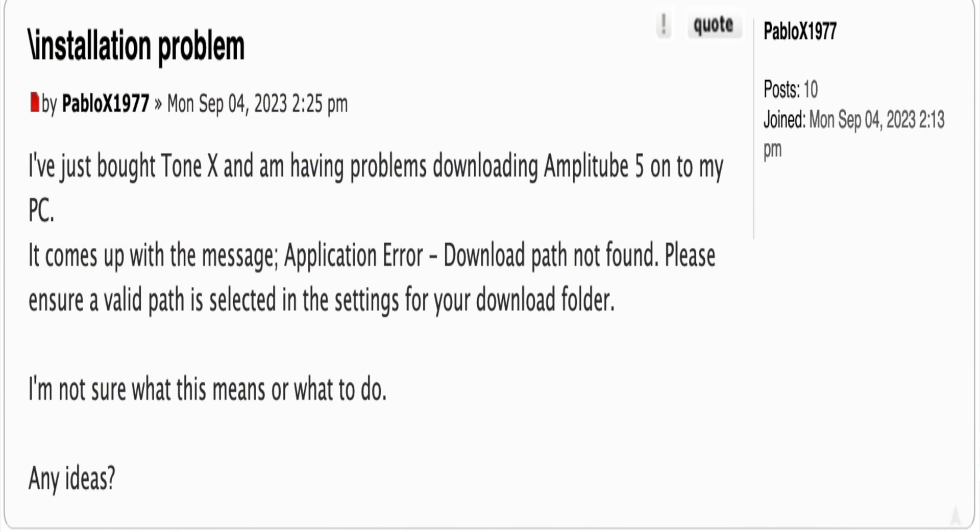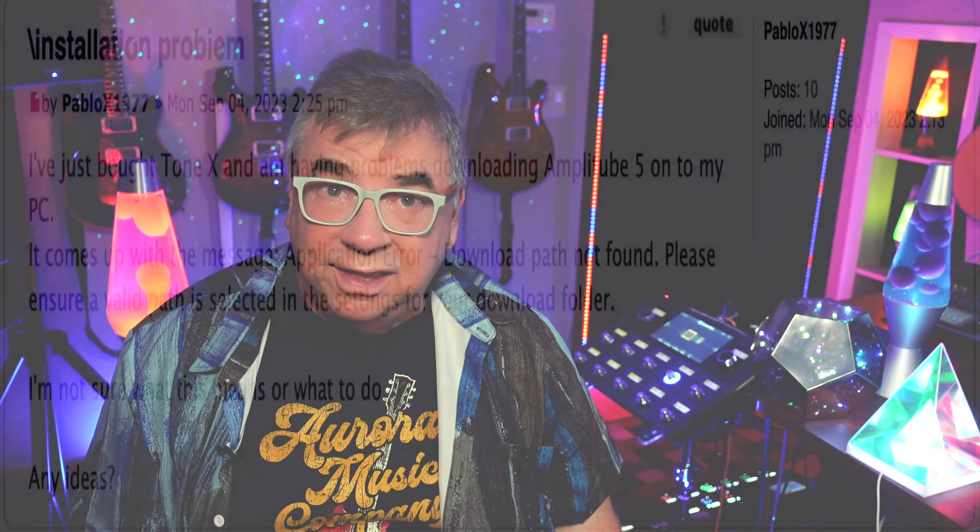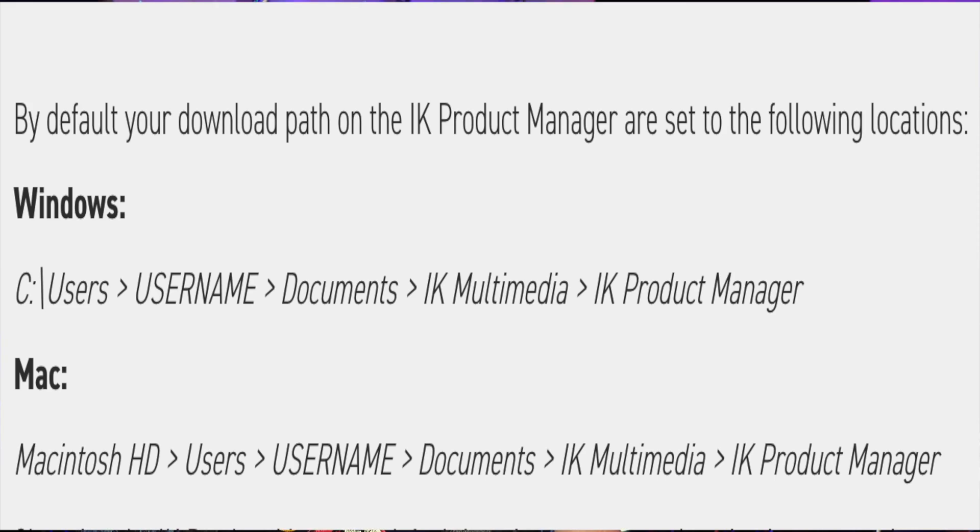It's all really cool once you get it set up, but man, that setup procedure was just something else — a major exercise in frustration, right out of the gate. It all started with downloading and installing the IK Product Manager app. The download went okay, but then during installation it stopped and said 'path not found.' I'm supposed to create a path for new software being installed on my system? Isn't this software supposed to create any directories and folders that it needs? Apparently not. I had to go searching the web to find out what that path was supposed to be, and that was not easy. The path is Documents/IK Multimedia/IK Product Manager.